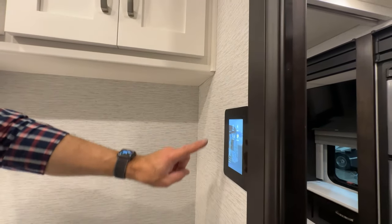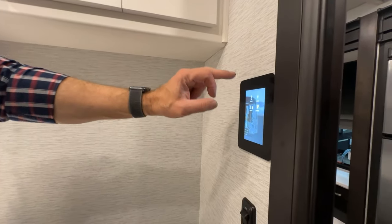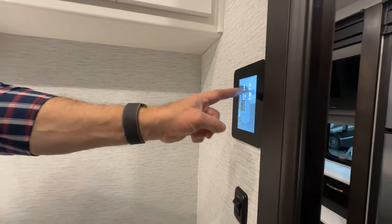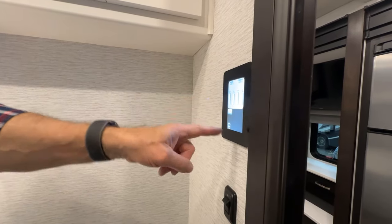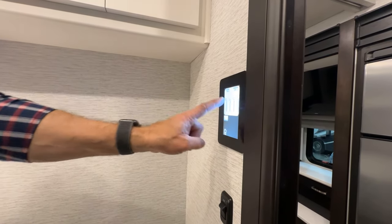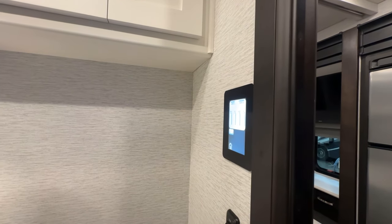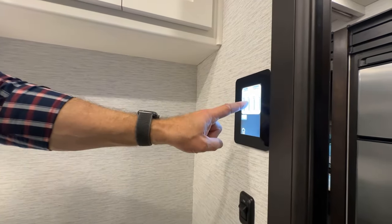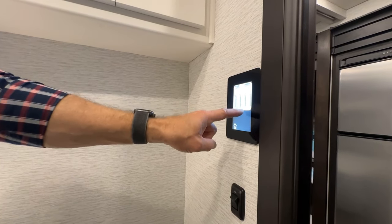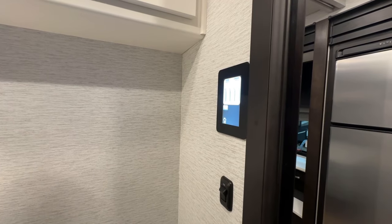There is a touch panel here for the circuits in your coach. This controls your heating, air conditioning, tanks, lighting, and automatic generator starter. After you make a selection, then you would just go in and view. One note: if you're looking at your tank setting and you're going to flush the toilet, if the black tank is showing full, you would want to empty your black tank before you flush the toilet.